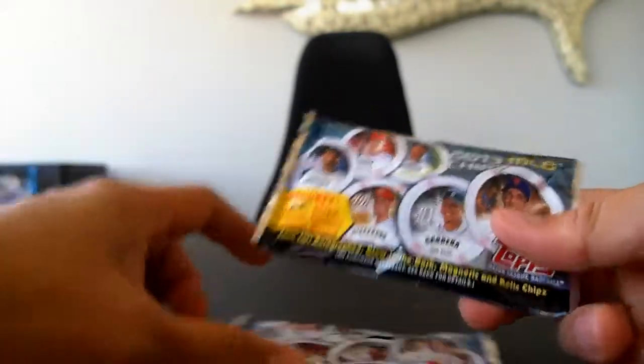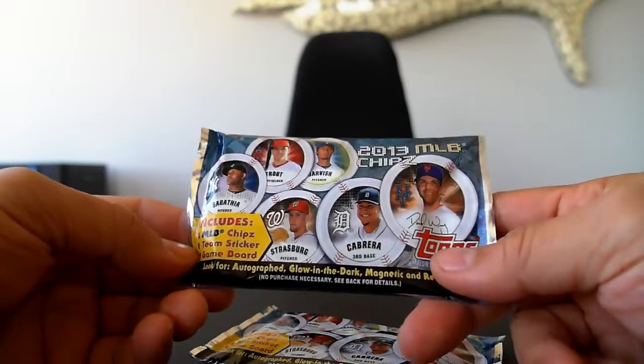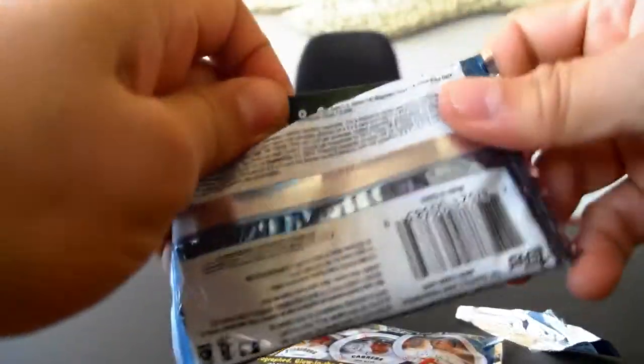Let's go ahead and open these up. These are actually not too expensive either — they're only $1.99 and you get four chips. So more affordable than the Garbage Pail Kid Chromecast, but let's go ahead and open this up.